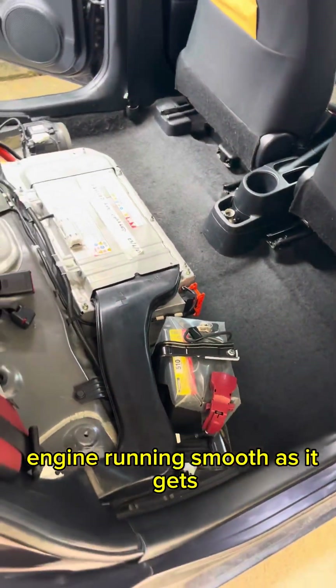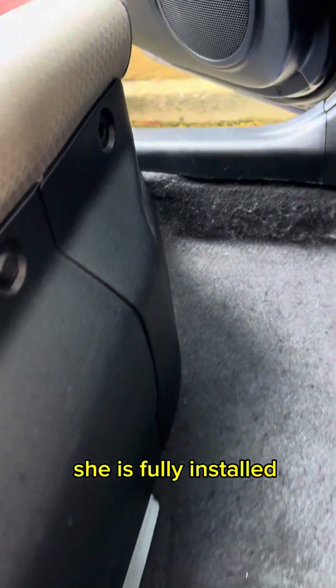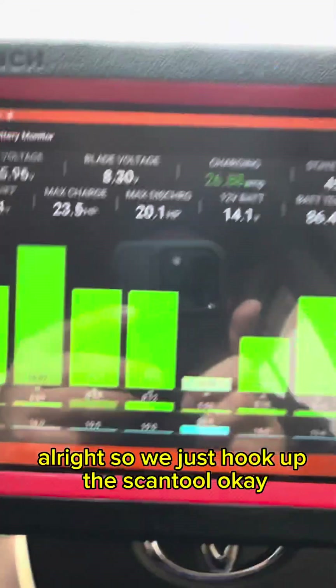The vehicle is in ready mode, engine running smooth. Time to hook up the scan tool. The battery is fully installed — it's clean. Time to test.